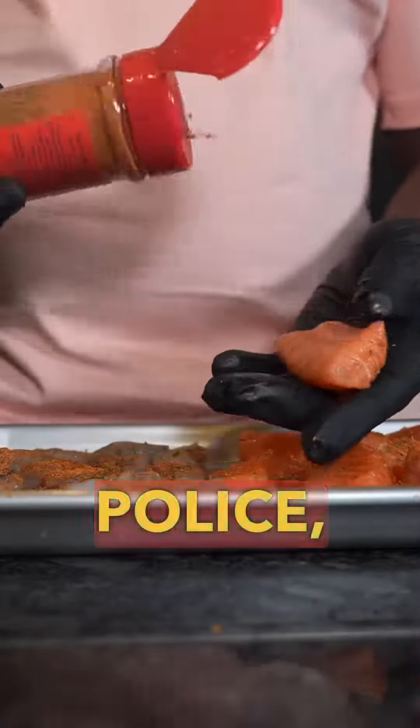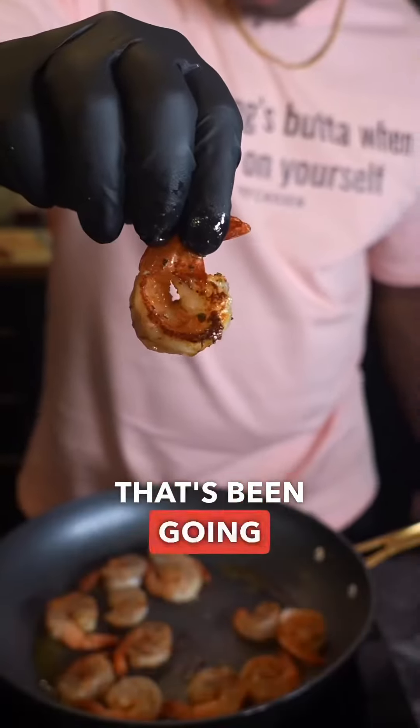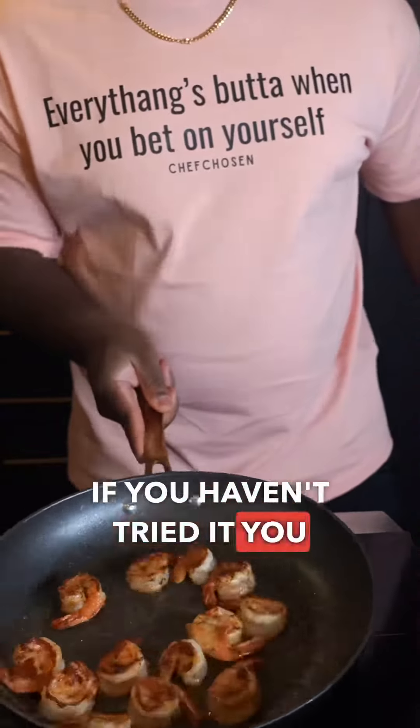And for the shrimp tails, go ahead and do what you wanna do. This seasoning — my very nice open season — has been going viral on the internet. If you haven't tried it, you're missing out, baby.